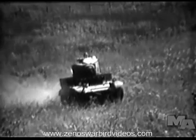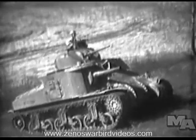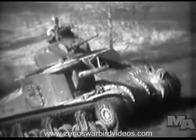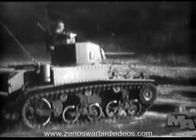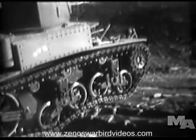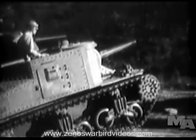If the ground is firm, the light tank will climb a 45 degree slope, while the medium tank will climb a slope slightly less steep. The smaller tank will climb vertical obstacles one and a half feet high; a medium tank, two-foot obstacles.